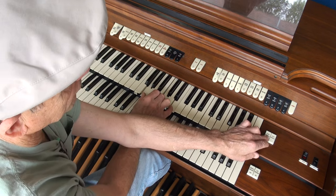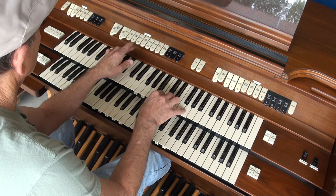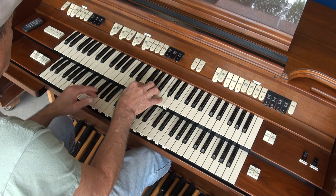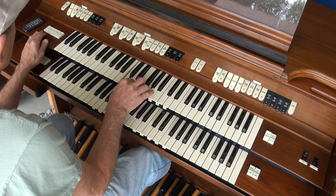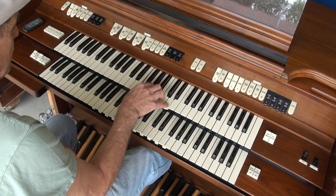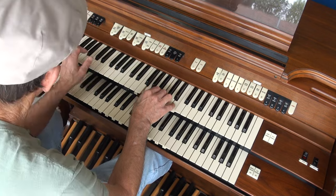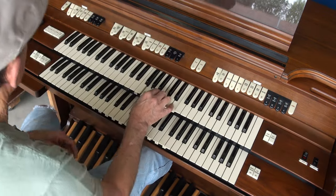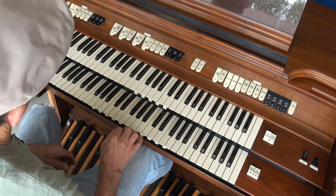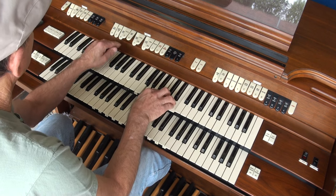And here's your chorale for your Leslie. And here's your tremolo. So there's your sounds there on your flutes.